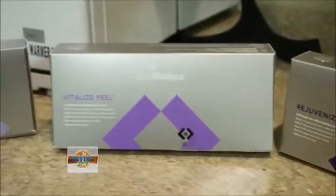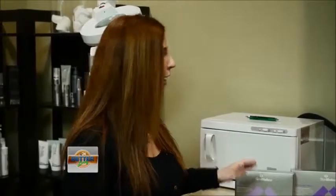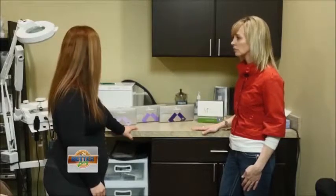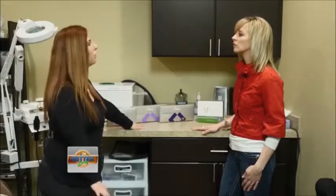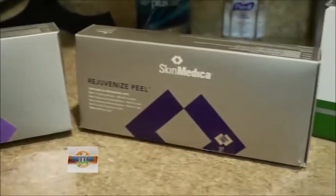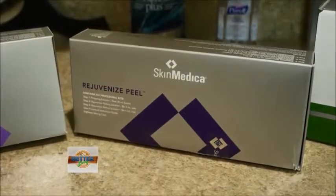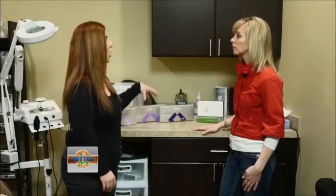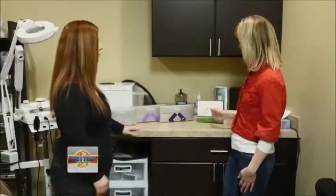Then there's the Vitalize peel, which goes a little bit deeper. It's probably our most popular peel — we do these every day. It addresses more moderate skin imperfections. A lot of women like it for aging; it helps smooth out fine lines and wrinkles. With this one you do have some surface peeling — some people experience mild flaking to surface peeling. Beyond that you would go into the Rejuvenize peel, which helps with hyperpigmentation and more matured skin. If you have problems you're looking to really address, you'd want to go with the Rejuvenize peel.